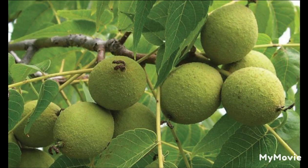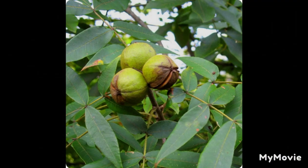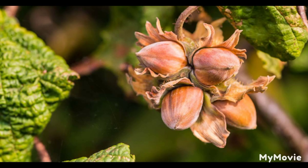Laura and Mary went with Ma to gather walnuts, and hickory nuts, and hazelnuts. They spread them in the sun to dry, then they beat off the dried outer hulls, and stored the nuts in the attic for winter. It was fun to gather the large round walnuts and the smaller hickory nuts, and the little hazelnuts that grew in bunches on the bushes. The soft outer hulls of the walnuts were full of a brown juice that stained their hands. But the hazelnut hulls smelled good and tasted good, too, when Laura used her teeth to pry a nut loose.